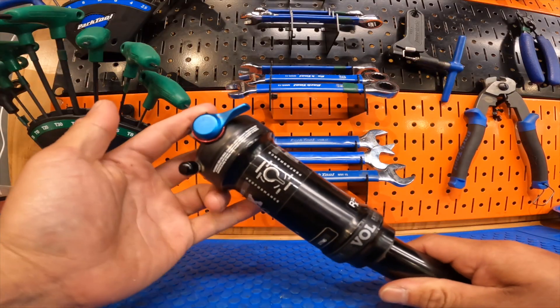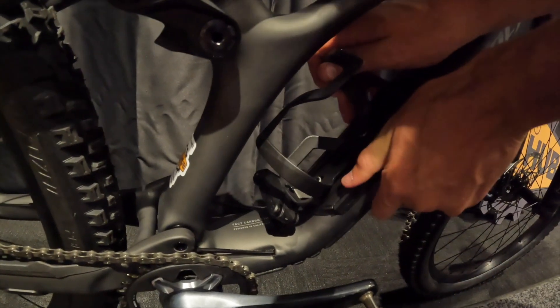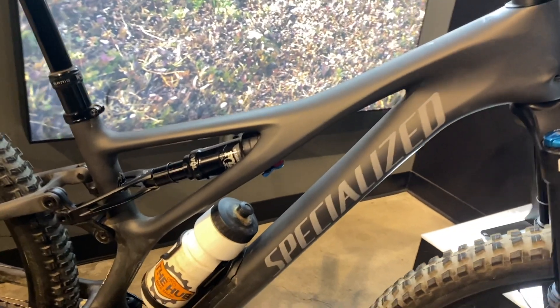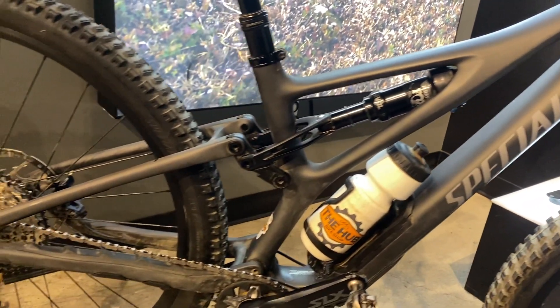This is a custom RX tune with Specialized with the Fox rear DPS. One thing about this frame is it has a SWAT, which makes it able to go packless — you can put anything from tubes to tools, whatever you'd like. It does have a water bottle cage as well, so no need for a Camelbak.